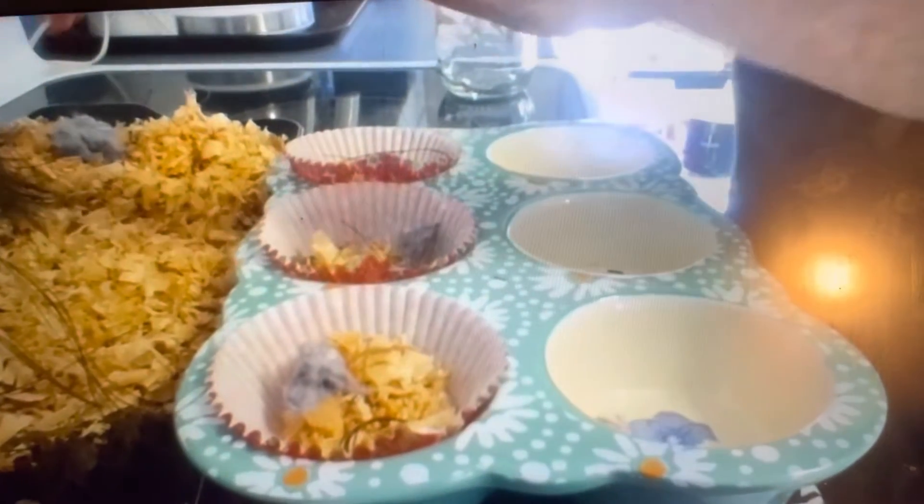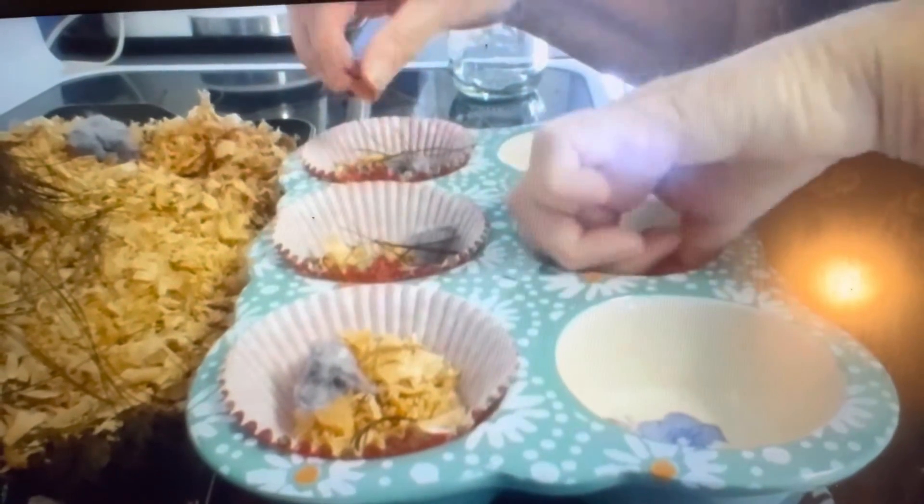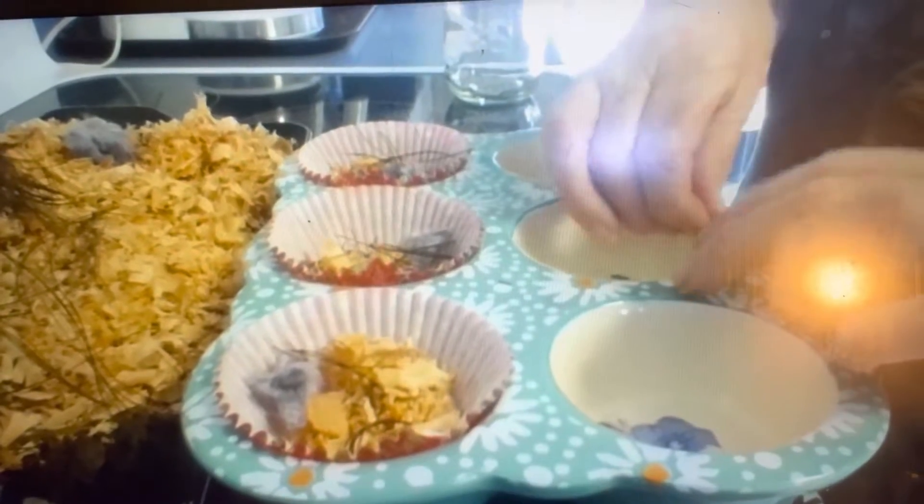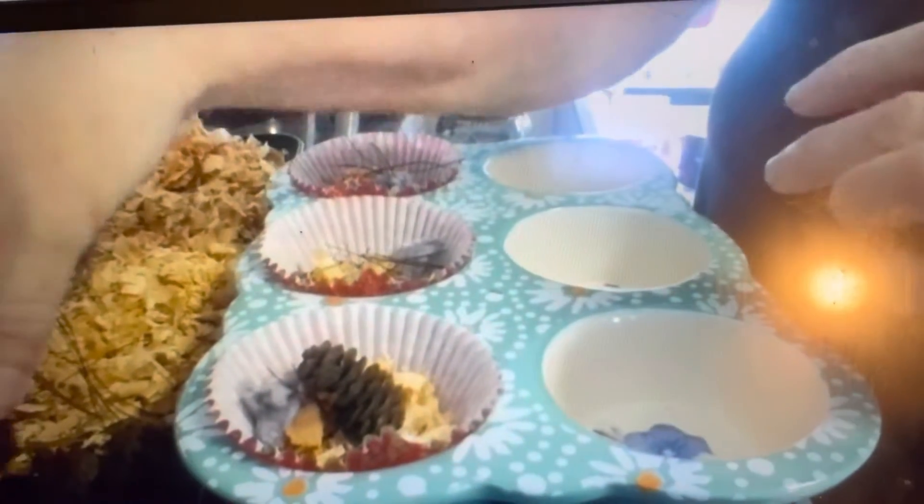You want to make sure your stuff is completely dry before using it. Make sure you set it out for a couple of days in the sun or put it in the oven at 200 degrees. Then we're going to add some pine cones — I've got these little tiny ones.